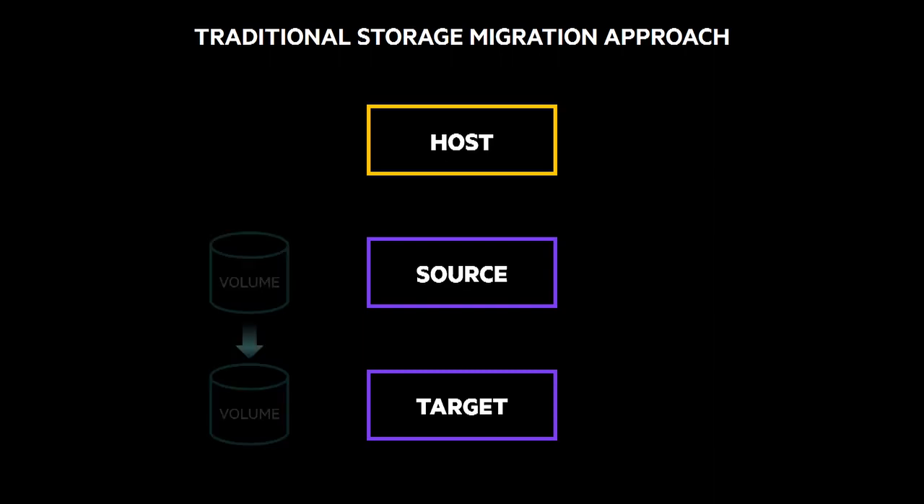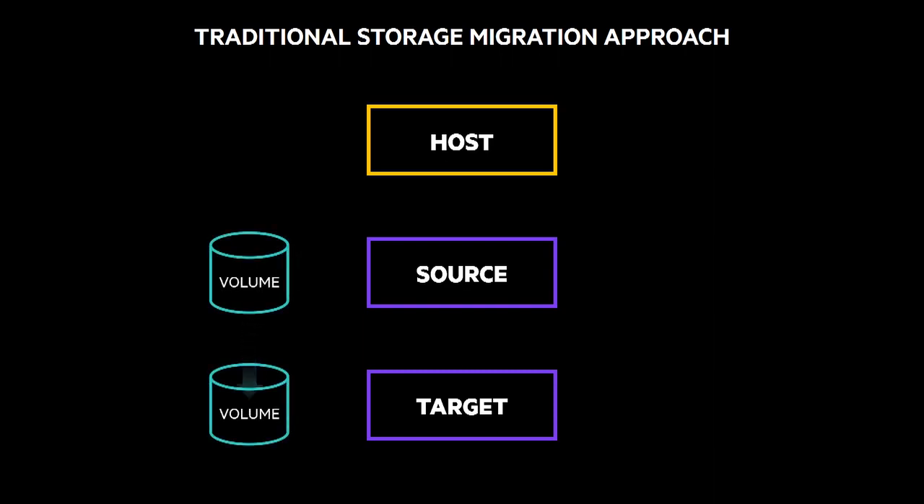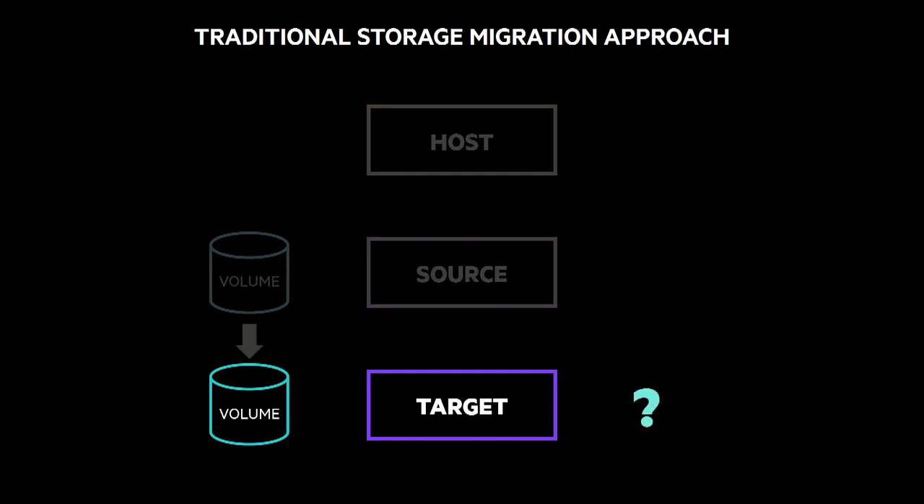no matter which one of these options you go for, you're still doing a data migration process, which means your new array is essentially taking over for your old array. What happens is that you have volumes that have to hop between your source and your target array. That can be daunting because eventually you're going to get to that point where you have to flip the switch from old to new.